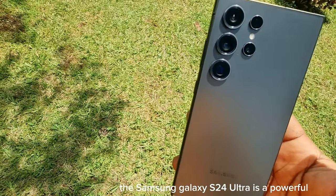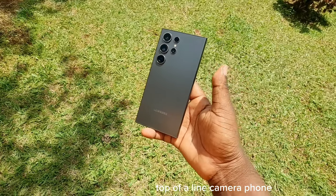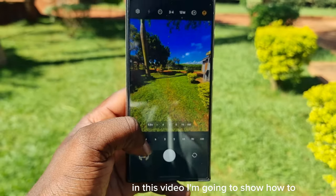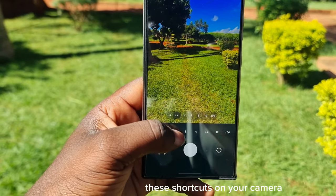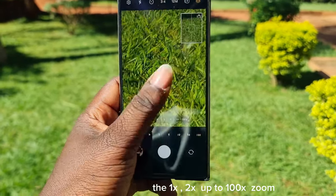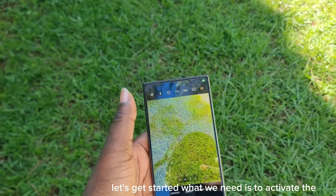The Samsung S24 Ultra is a powerful top-of-the-line camera phone. It comes with two rear telephoto sensors with a maximum zoom of up to 100 times. In this video, I'm going to show how to put these shortcuts on your camera — one time, two times, up to 100 times zoom. Let's get started.